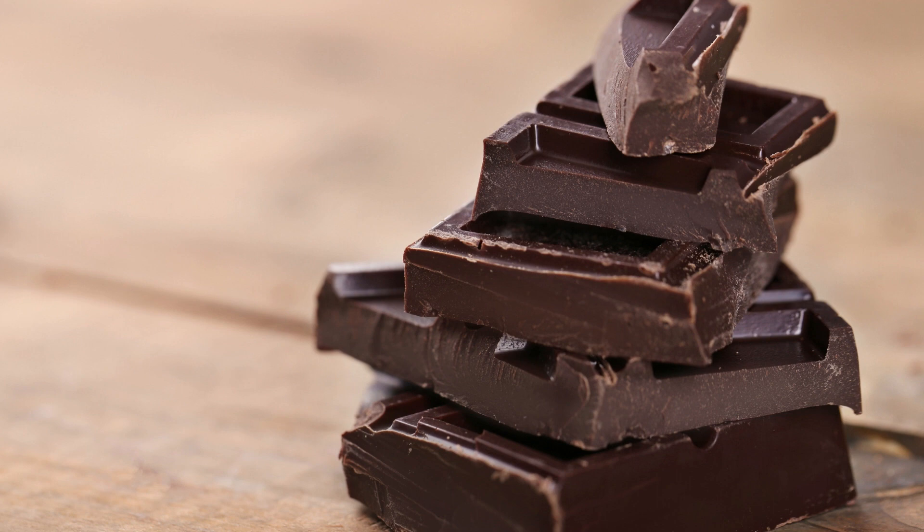Ingredients. For the bars: 1 cup all-purpose flour, 1/2 cup cocoa powder, 1/2 cup unsalted butter melted, 1/2 cup maple syrup, 2 eggs, 1 teaspoon vanilla extract, 1/4 teaspoon salt, 1/4 teaspoon baking powder.